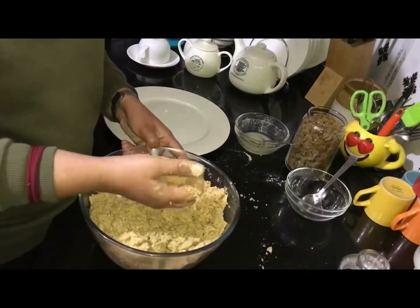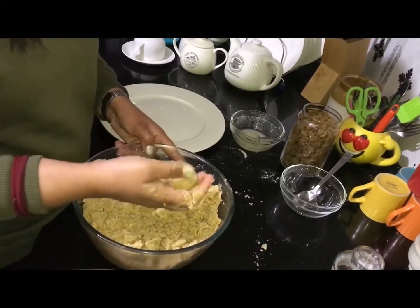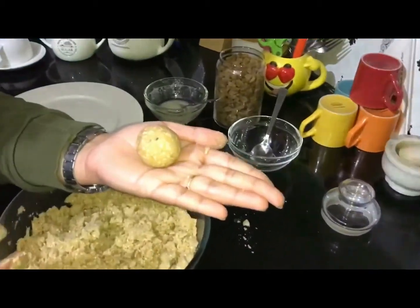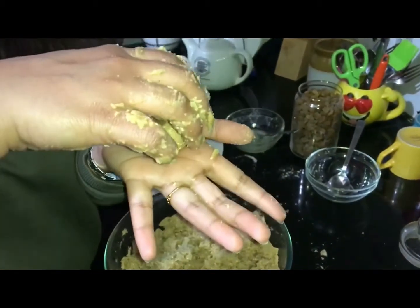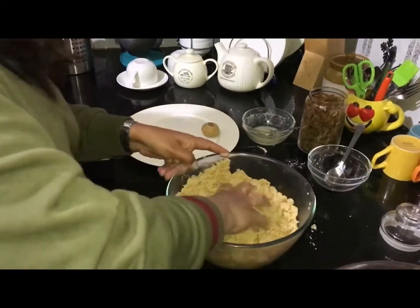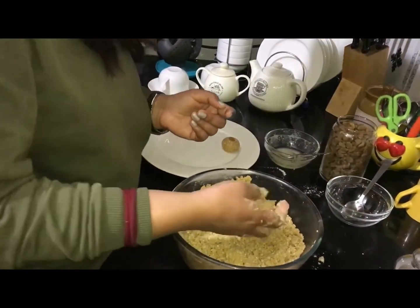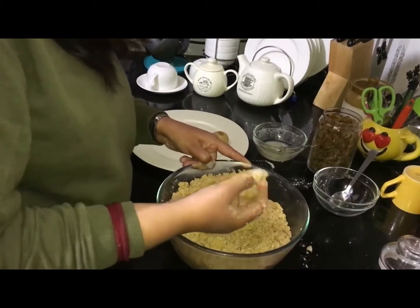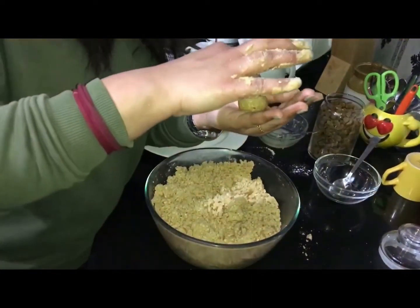Now it is a perfect mixture for making ladoos. You can make them small or large according to your choice. Take one raisin and press it into the ladoo like this — I will show you how to make it. Your ladoo is ready.